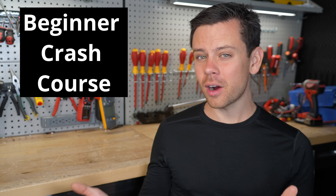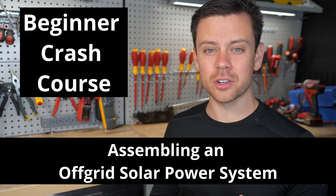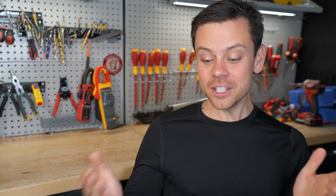This video will serve as a beginner crash course when assembling an off-grid solar power system. Electricity is absolutely dangerous, but if you follow some basic rules you should never have any issue. Usually people make the same mistakes over and over again, so please check out this video if you're a beginner and let's get started.